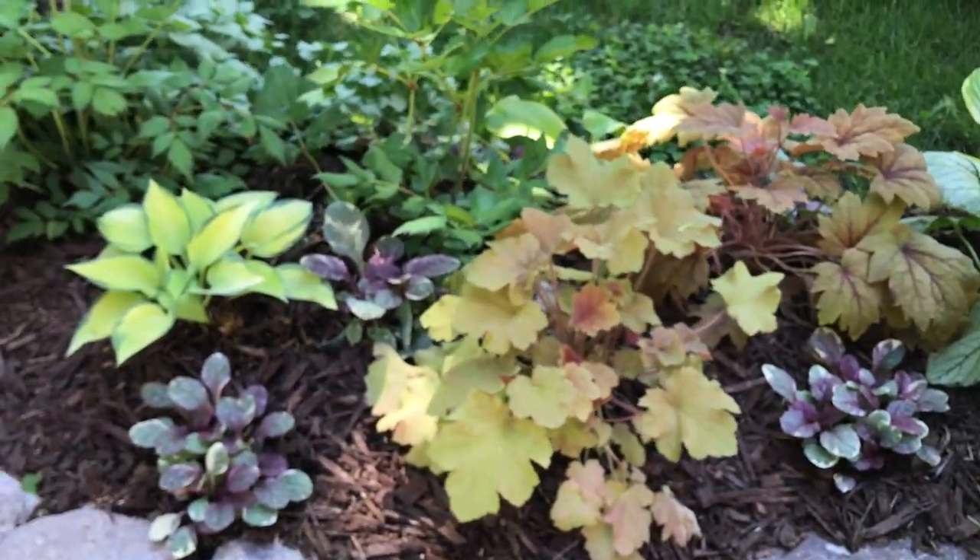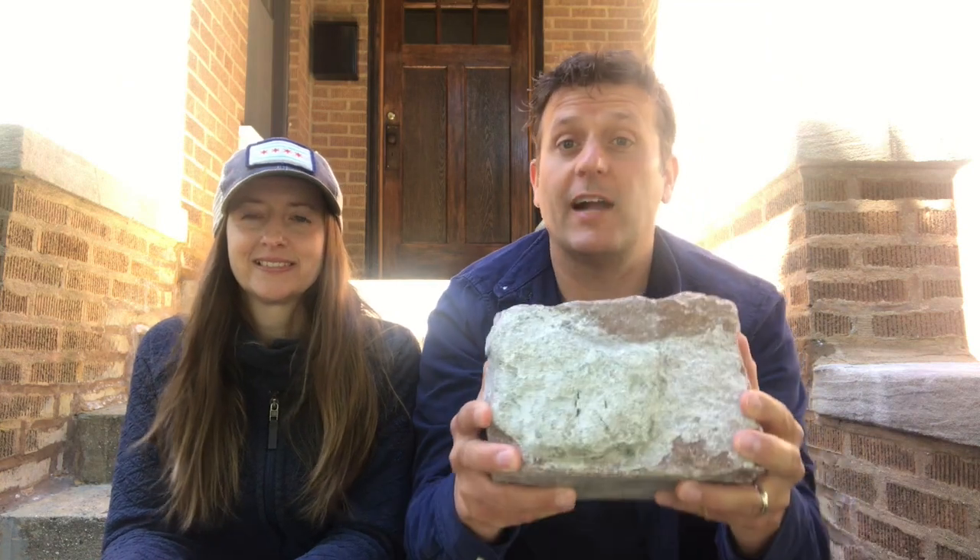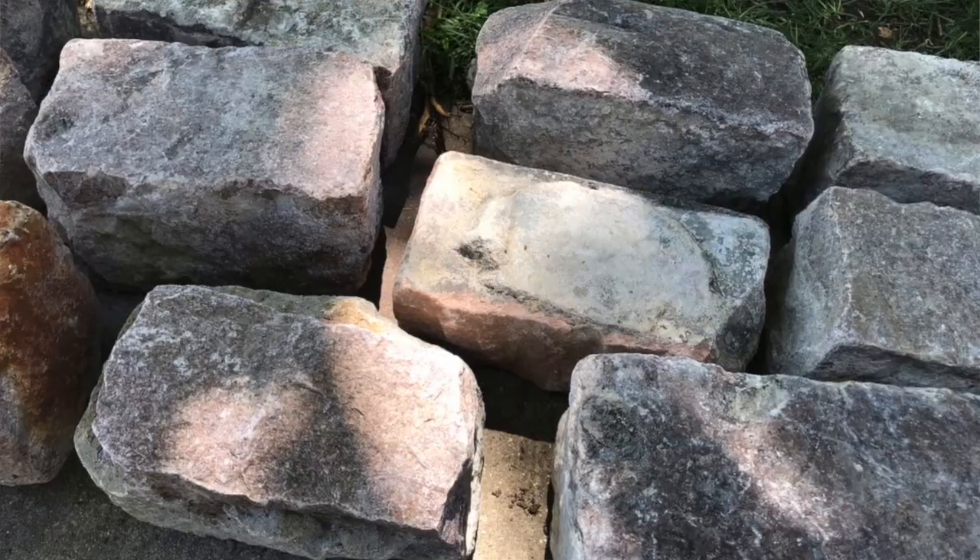We wanted some color and texture that you don't always see in a shade garden, so there's some really exciting things going in. We also have a little Chicago history going into this project as well — these are reclaimed Chicago street pavers that we are going to use for garden edging. Let's get to work.